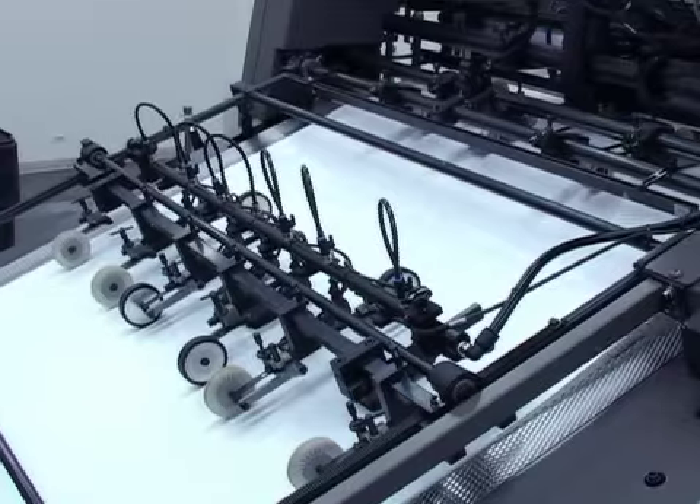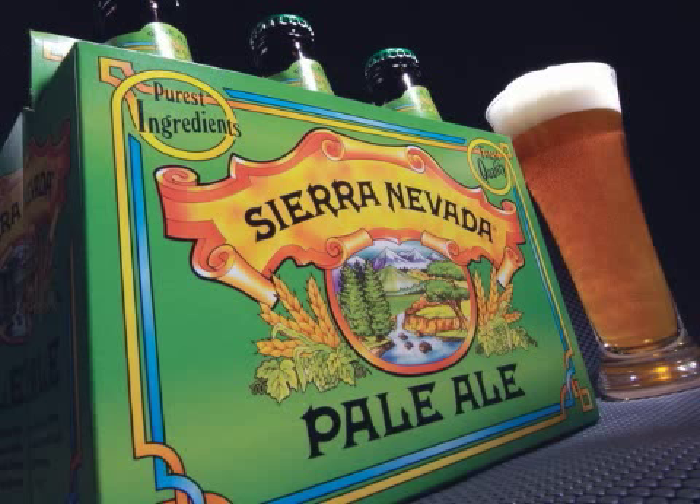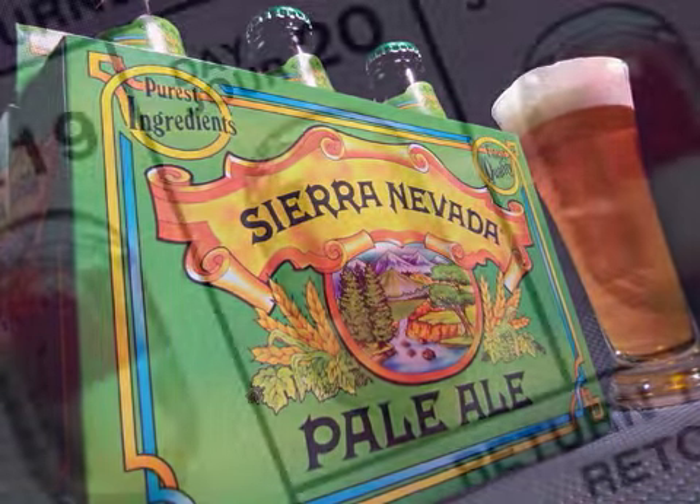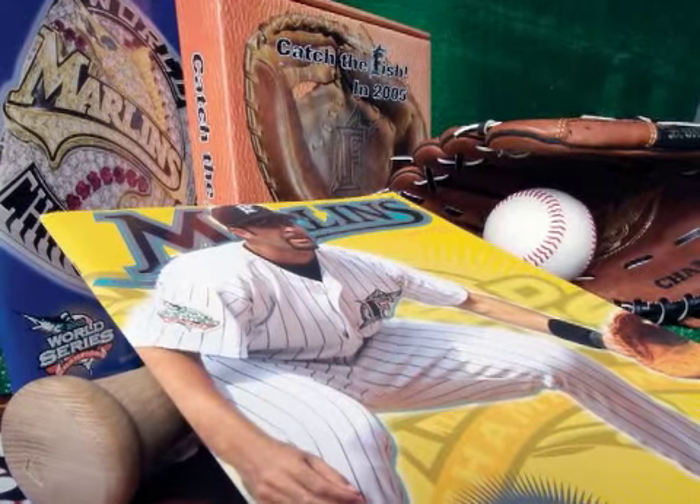Today's printers must be able to print on a variety of stock and paper types. The Tandem Perfector is the world's first perfecting press able to print on a wide range of stock thickness, from the thinnest paper to heavy packaging board. This unique flexibility makes the Diamond Tandem ideal for publication printing, blister pack displays, software packaging, and high-end catalog work.